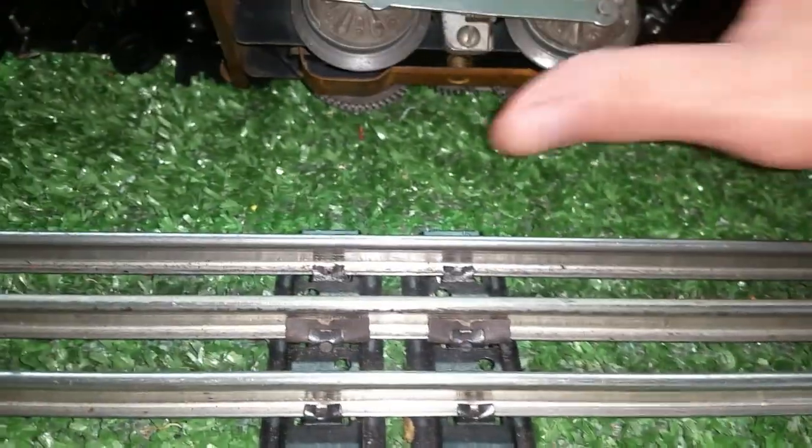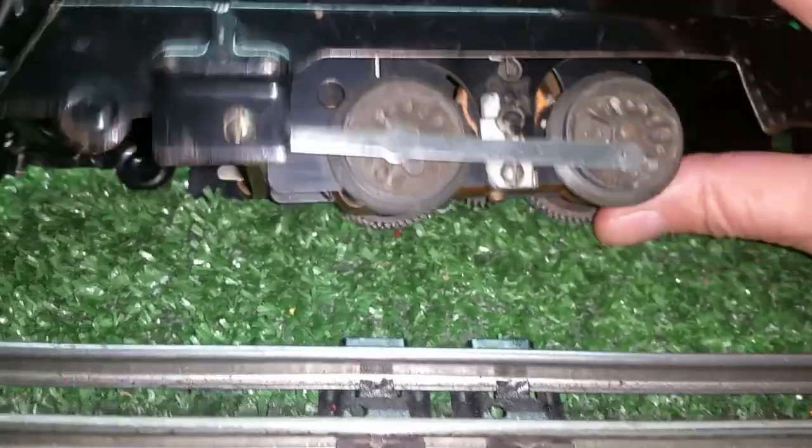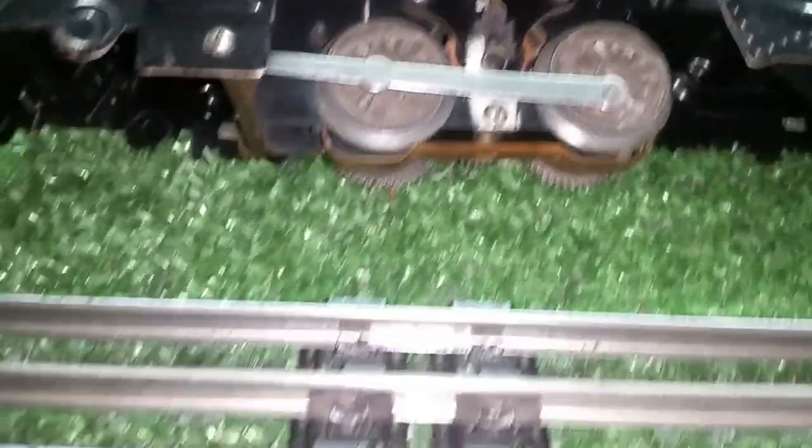The bottom brush is missing, as you can see. I just noticed that — missing completely. The spring's there, but the brush is gone. That's easy enough to fix, so I'll have to put a brush in it and try again. I'm sure it's going to run — you can hear the E unit.